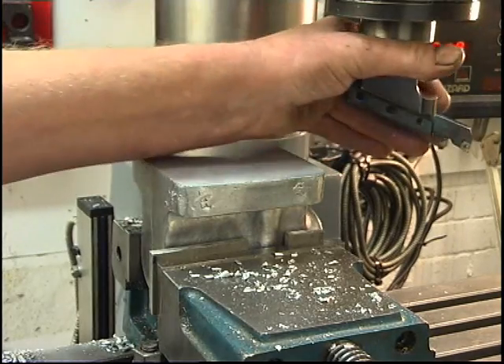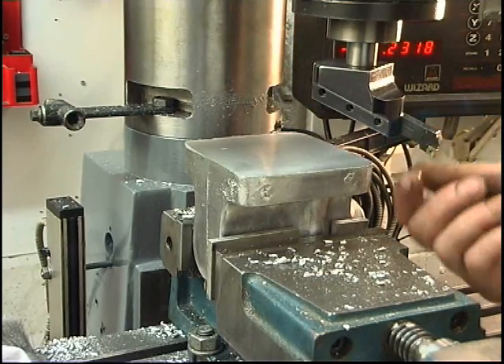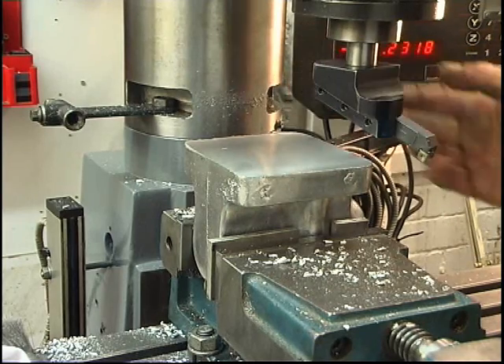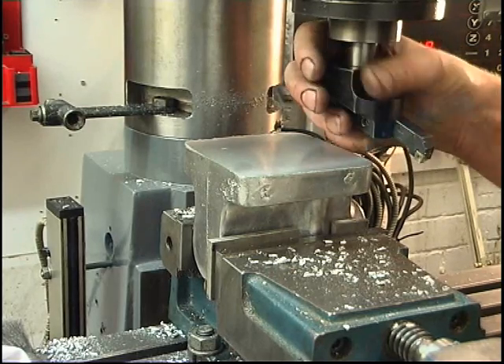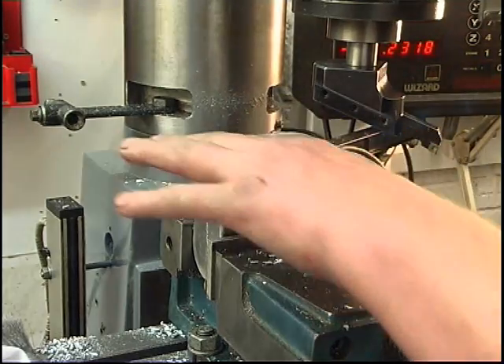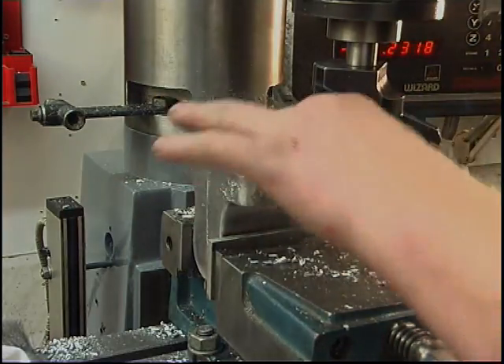I'll fix the fly cutter in so you can see what I use. That's the cutter — it's basically a left-hand knife tool off a lathe, a tip tool, in what's actually a bolt holder, modified. It puts a good finish on, and you can get a good finish on steel as well with it. You obviously run the cutter a lot slower for steel.